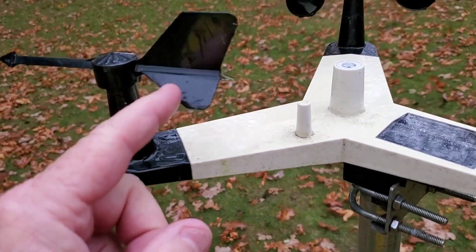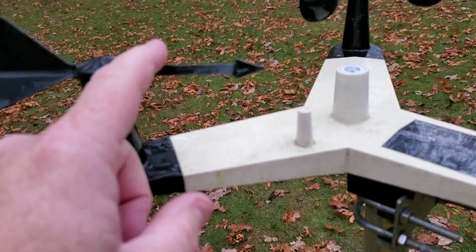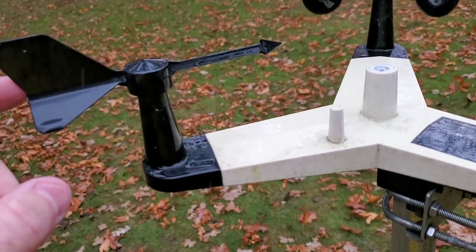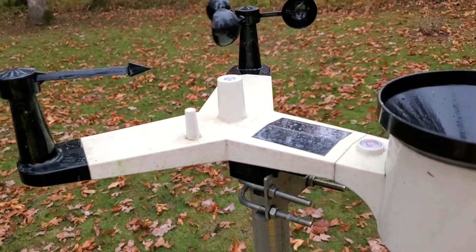One problem I did have is spiders do like these things. A spider actually grabbed a web on this and had it stuck in one direction — I didn't even know it until I looked up, so this thing wasn't spinning freely. But like I said, two years and I've not had a bit of problem.